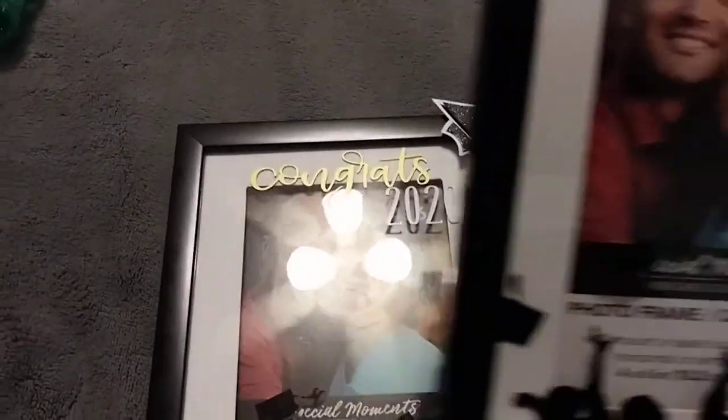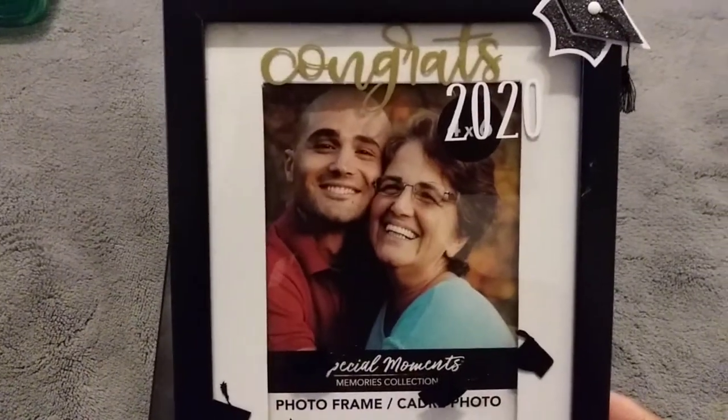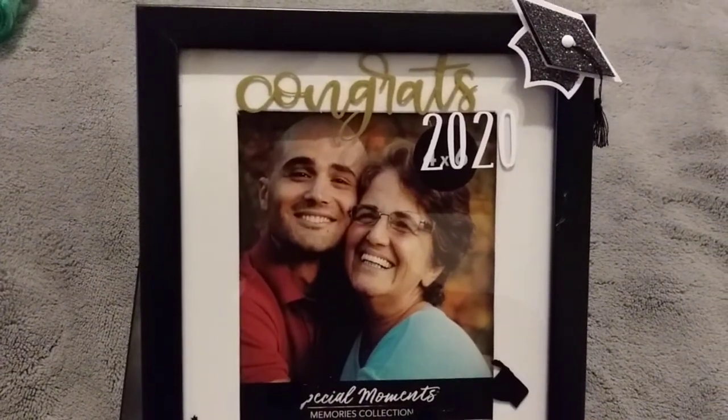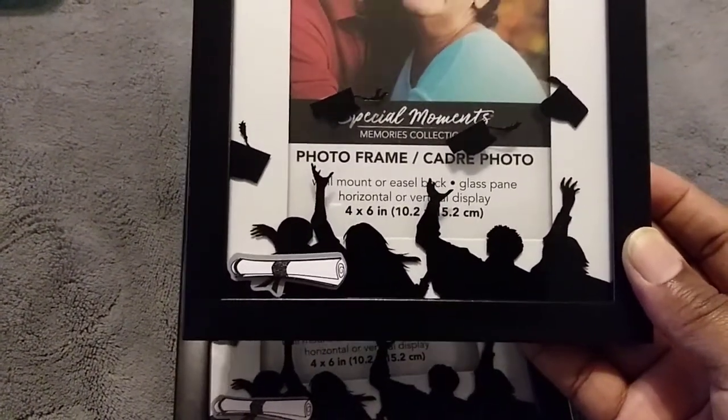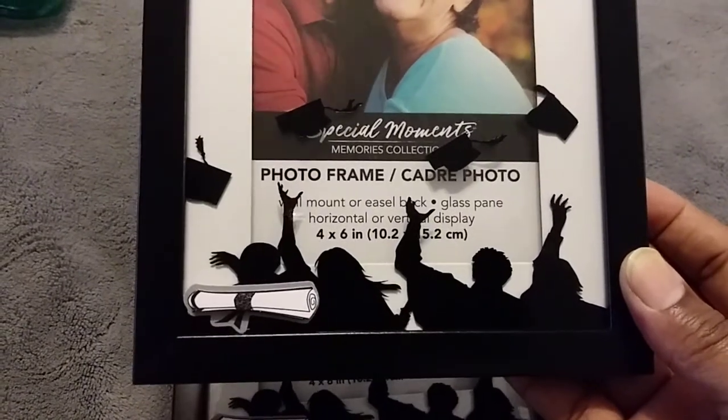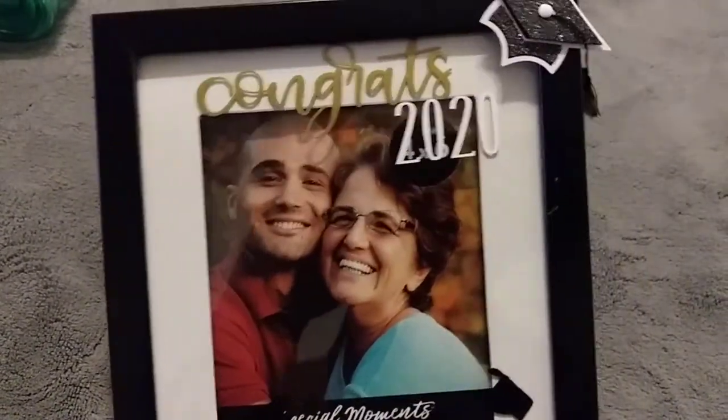I also picked up some frames from Dollar Tree. What I did was I ended up cutting out some images to put on the frame to make it look even prettier. Sorry about the glare — I put that on top: 'Congrats 2020.' I also added a little sticker of the hat and then I added little images at the bottom — kids with their hats up. I thought it was cute and I only paid a dollar for the frame.